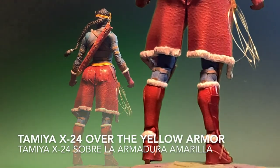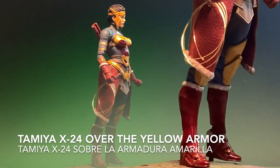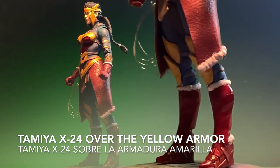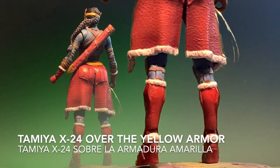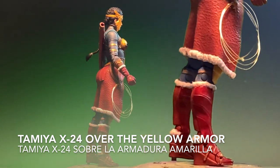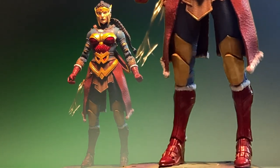The process repeats itself with the Tamiya paint — the X24 and the X27 — over the yellow and red armor. This is a very short video. I hope that you liked it and that you learned something from this episode. If so, give it a comment, and of course like and subscribe if possible.